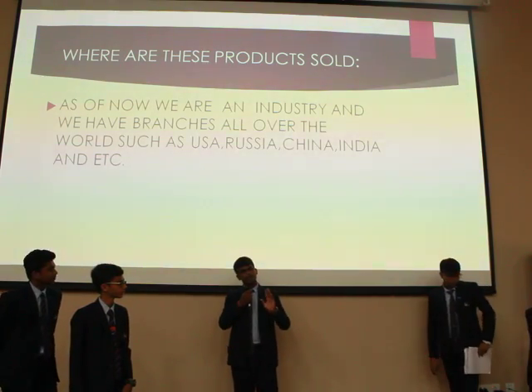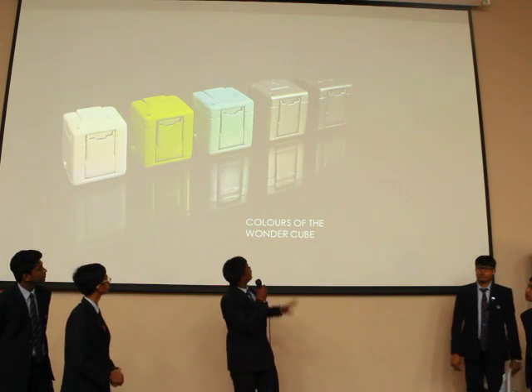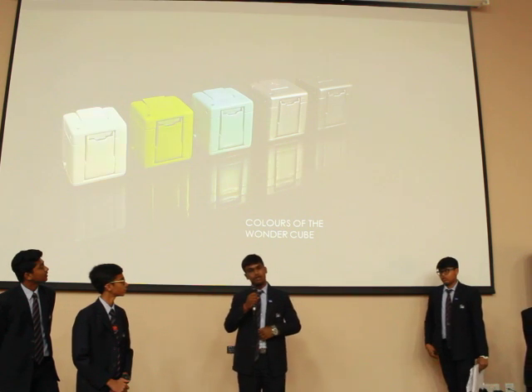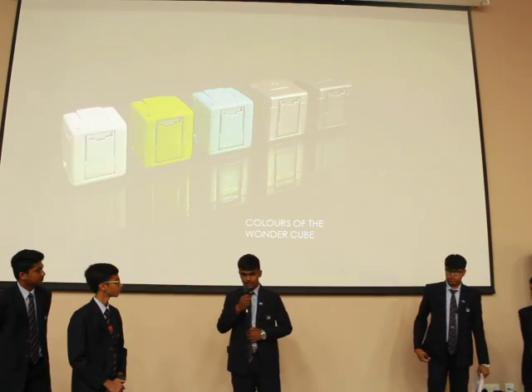It doesn't come in only one color. The standard color is black, but it also comes in white, green, blue, and grey. This time, the product — Wonder Cube Pro — is being launched in a limited edition color, which is yellow.